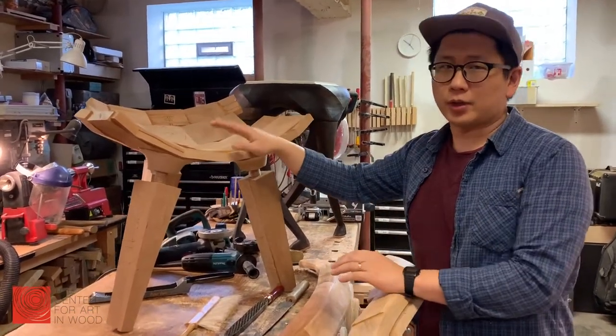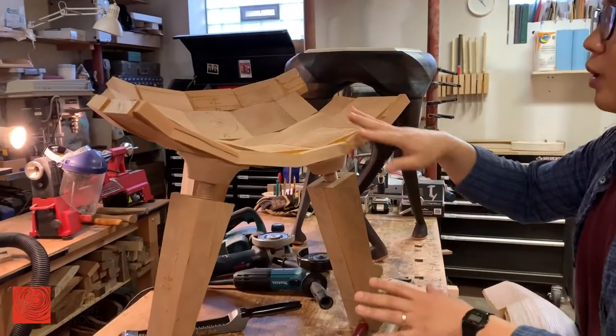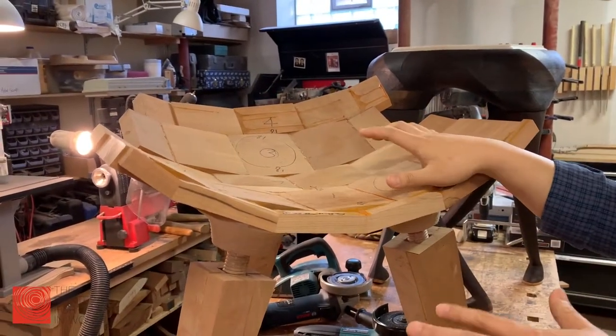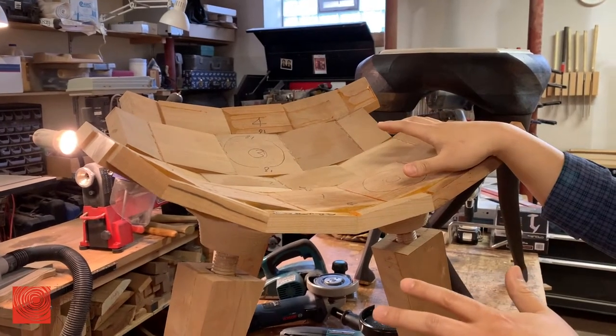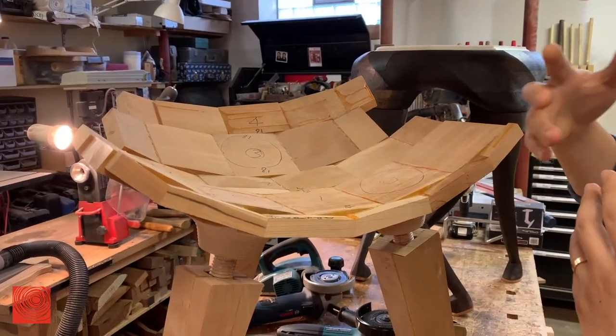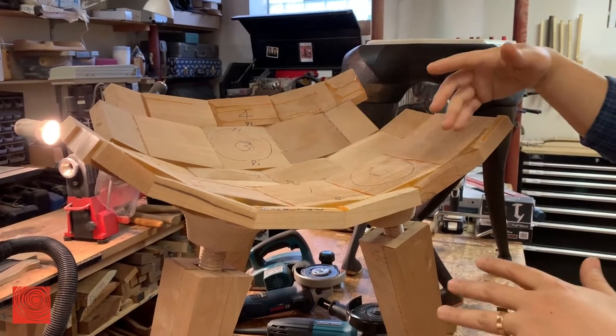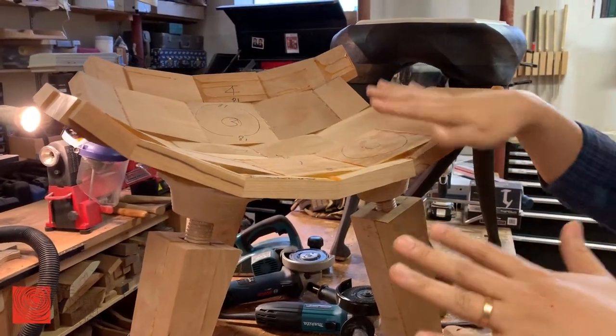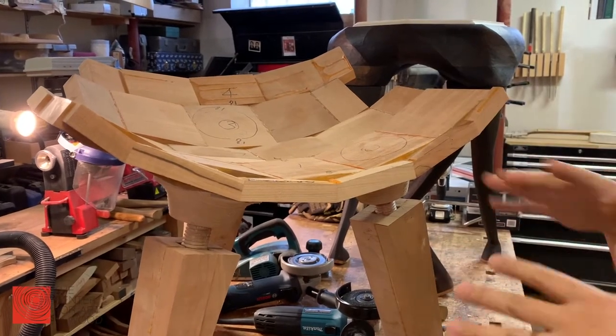But before they get to that smooth form, they look like this. I use a lot of small pieces of wood, put them together, and then I grind it out and shape it out — these facets. And that's how those pieces get smooth and curvy.